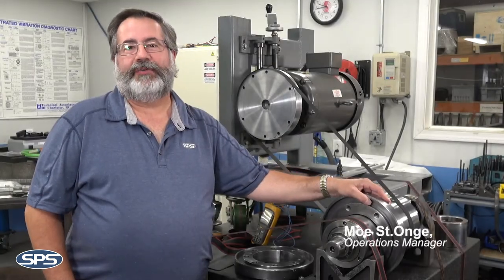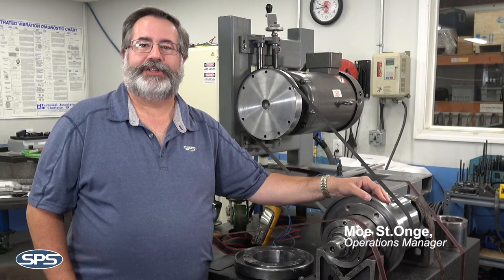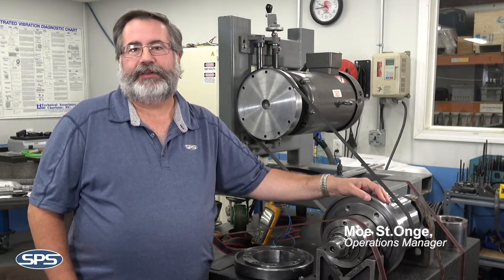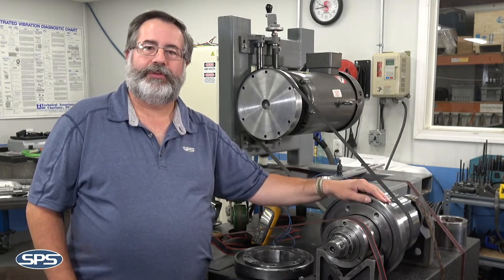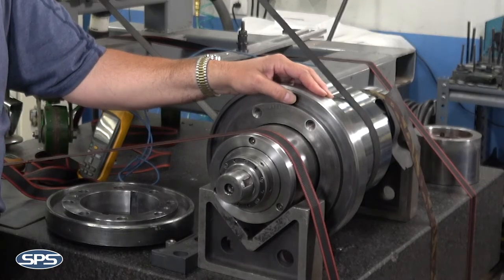Hello, welcome. This is Moe St. Ange over at SPS Spindle, and today I want to talk to you about a spindle that we have running in the shop. It's fairly unique — it's not the most common spindle we do, but we do quite a few of these spindles. This happens to be a Koyo Senilis grinding spindle.